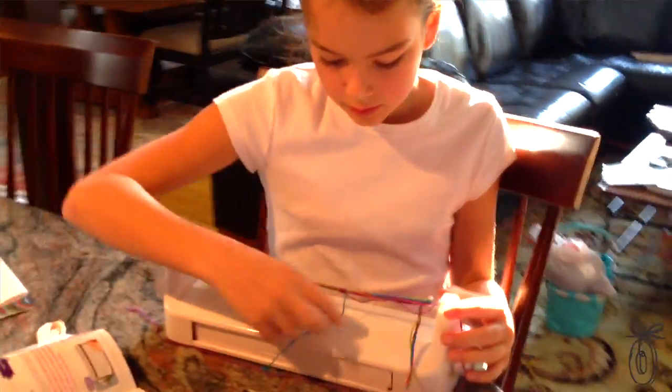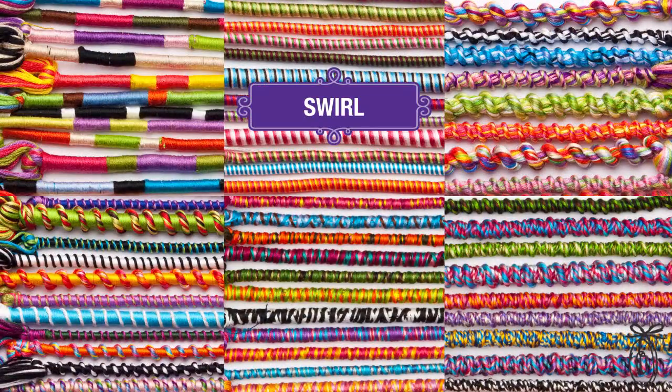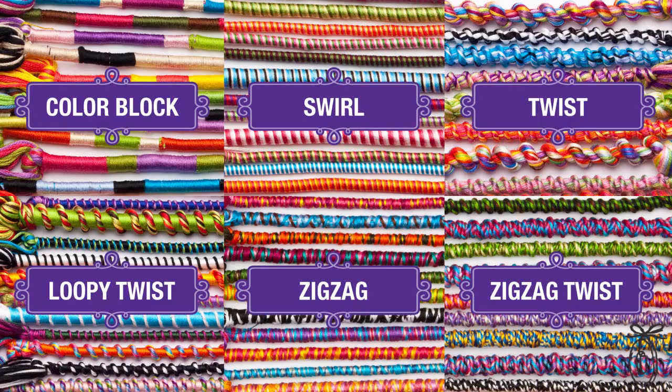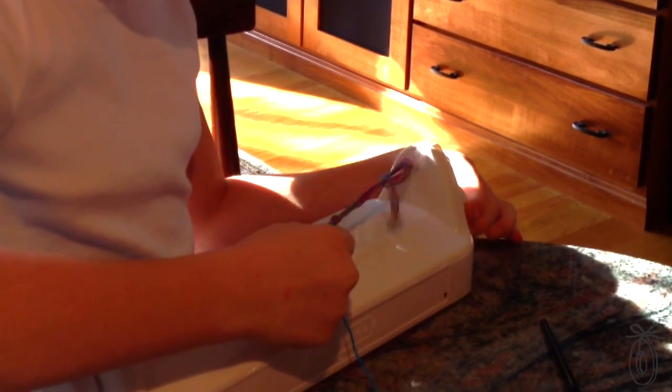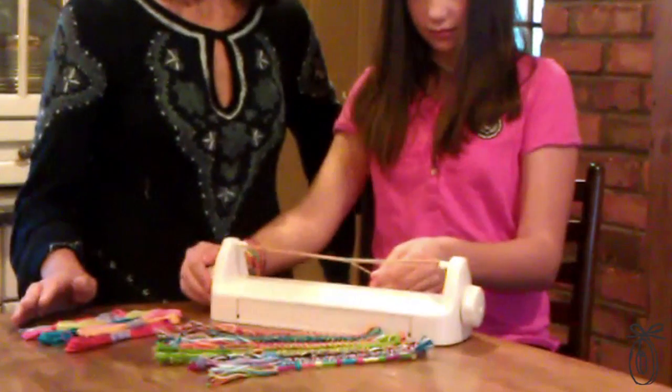My daughters tested the Loop-de-Do at home and they were thrilled with the designs they could create. There are some sophisticated techniques here, like color blocking and really loopy twisting, and they're all achieved by just the spinning of this machine. Your hands stay in the same place rather than looping and twisting and knotting, and the machine does a lot of the work for you while you guide the thread and change the colors.